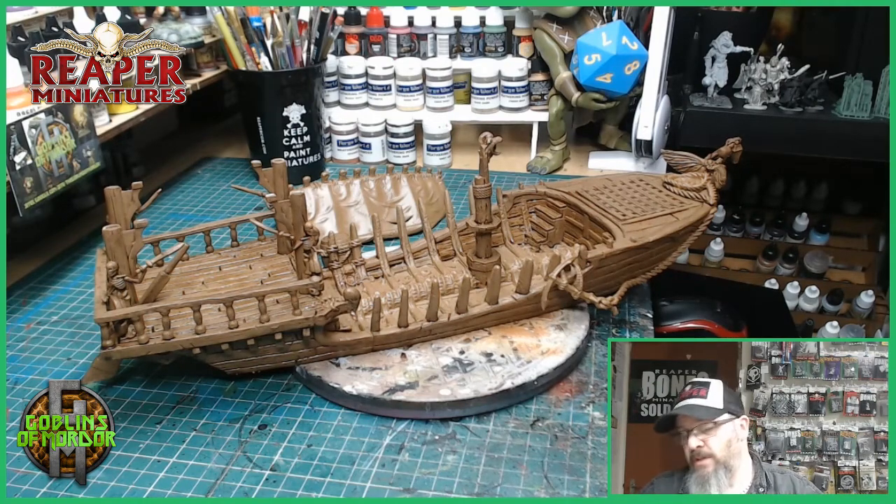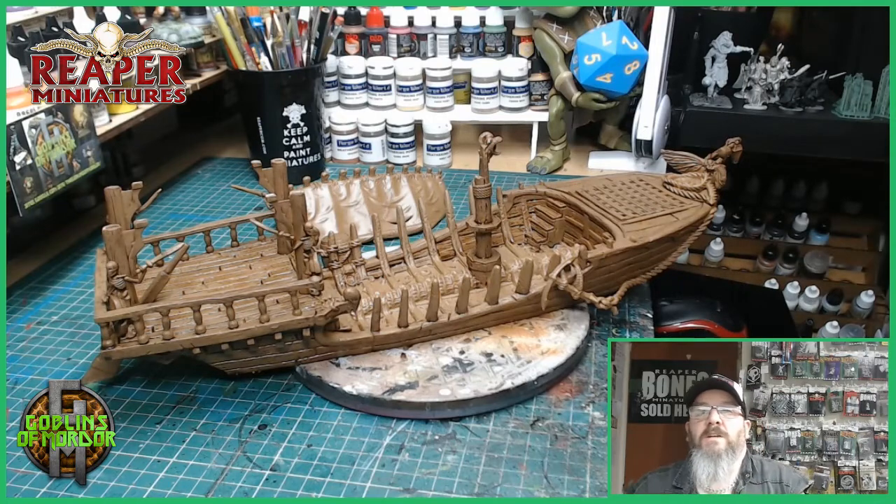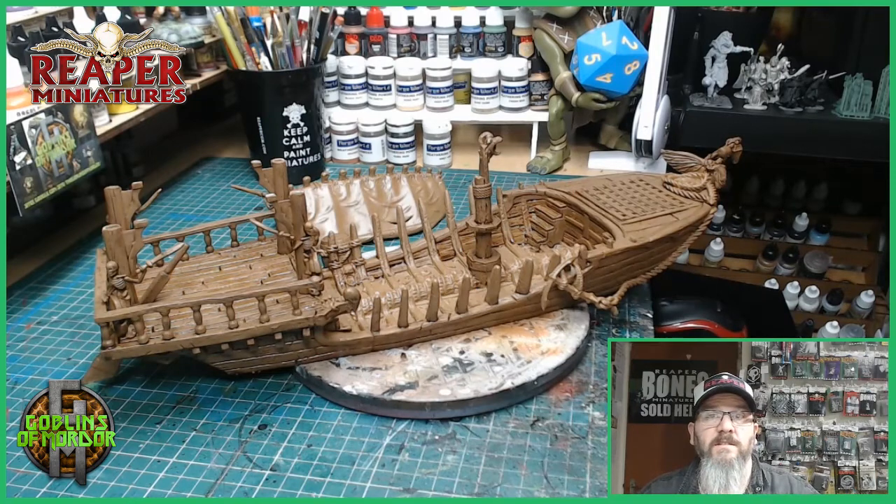Anyway, I hope you tune into next week's to see the finished Stygian Barge. Thank you all for watching the video. If you enjoy my videos then please subscribe to the channel. If you want to support the channel then please become a patron — all patrons are added to the end credits of all my videos.